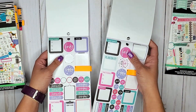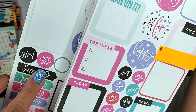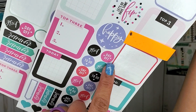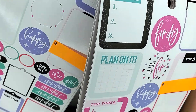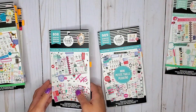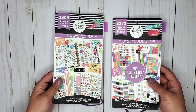The Glam Girl books have really small day off stickers. On this side I have the classic, which just has a small circle, and on this side I have the mini, which has even smaller ones and a couple of different versions. The classic also had a black one as well. That is in the original Glam Girl — not the most recent one, but the first ones that came out.